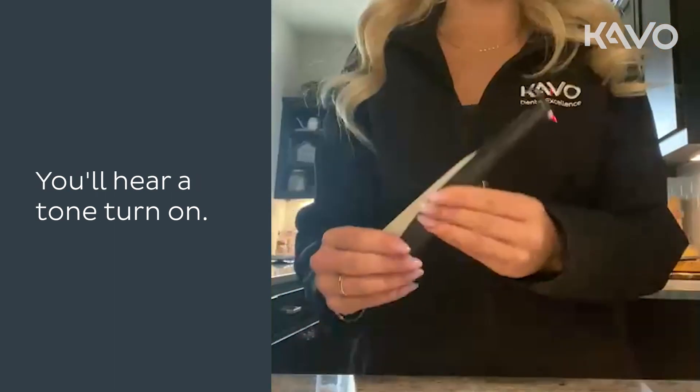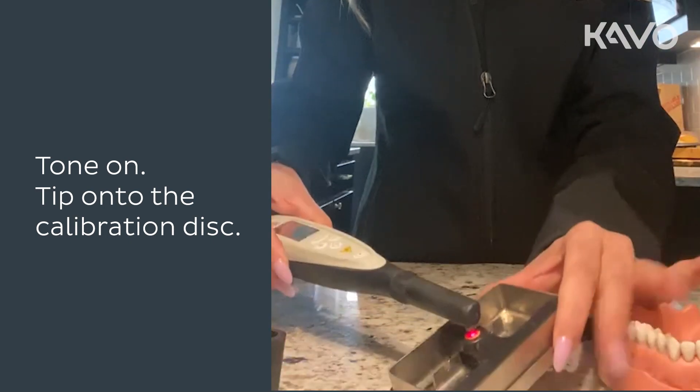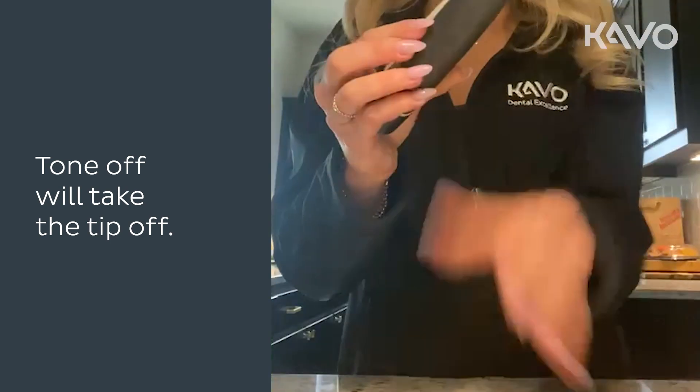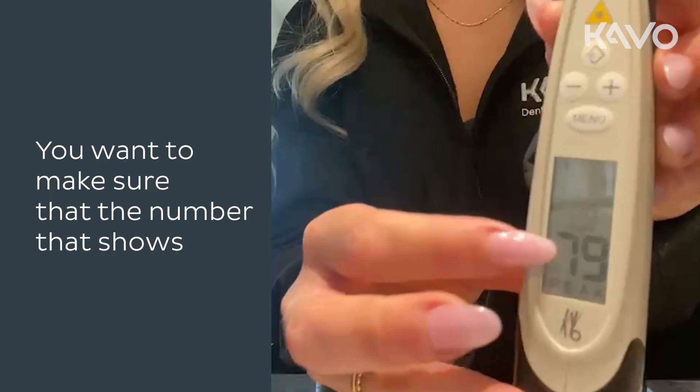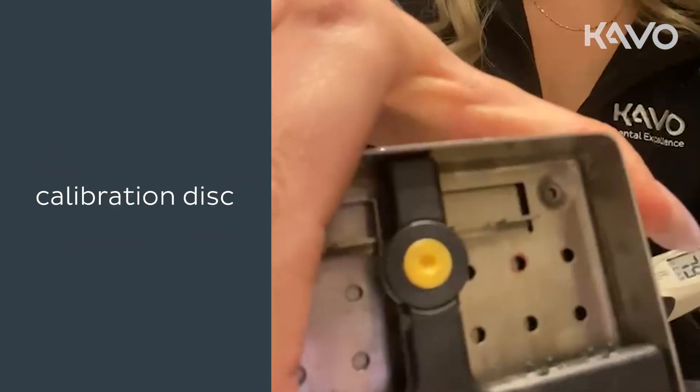You'll hear a tone turn on. With the tone on, place the tip onto the calibration disc, then the tone will turn off when you take the tip off. You want to make sure that the number shown on the Diagnodent pen matches the number on the calibration disc.